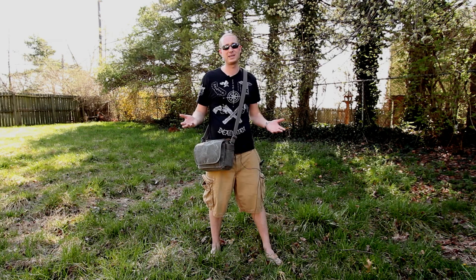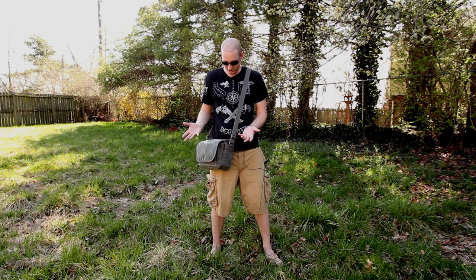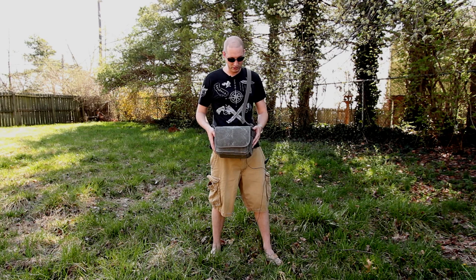So the Retrospective 5 is the smallest bag that they have. They go all the way up to the Retrospective 30, and I really like this bag so far. The first thing I really like — and it's a bit superficial — is I love the design and I love the look.